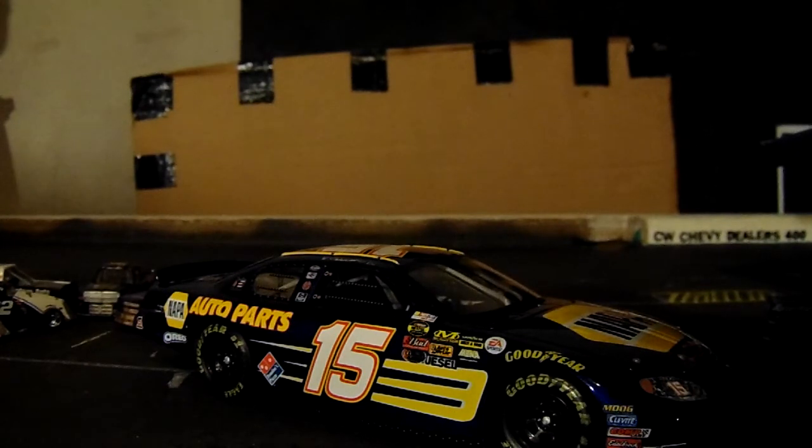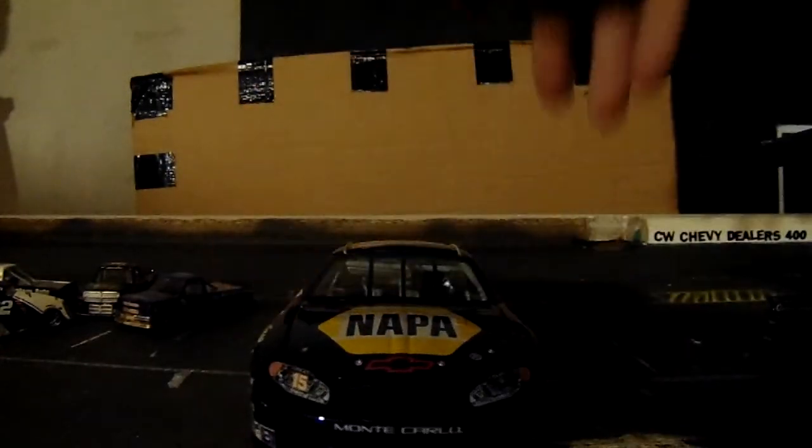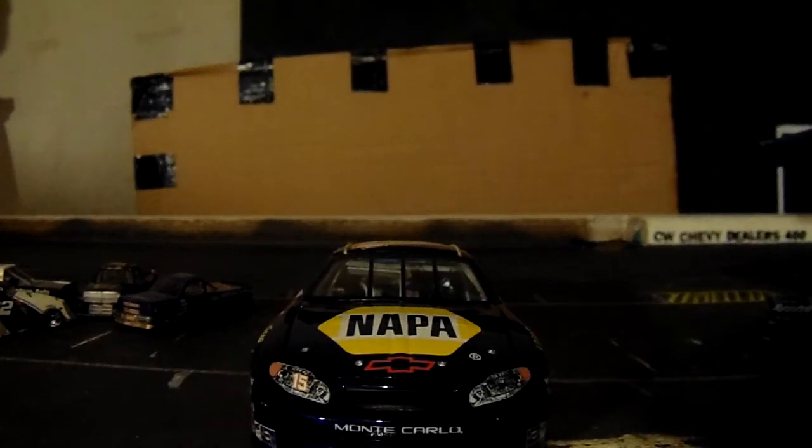I did enjoy having it in my collection, but I think it's time to let it go. That's the review of this 2004 promo. If you like what you saw, you can comment, like, and subscribe for more. I will see you later.